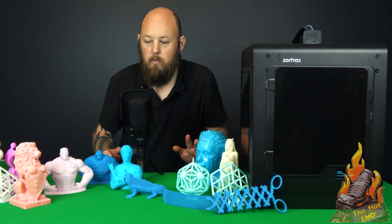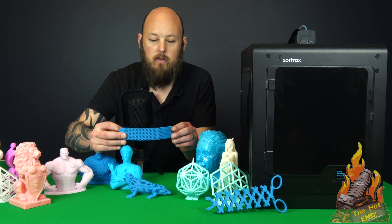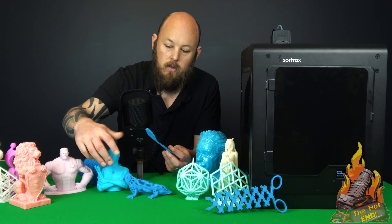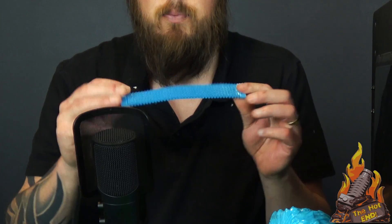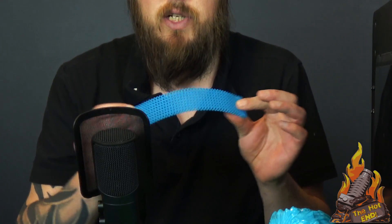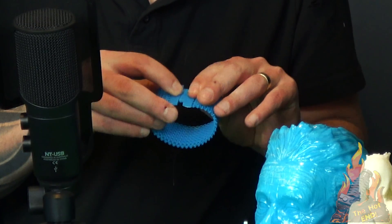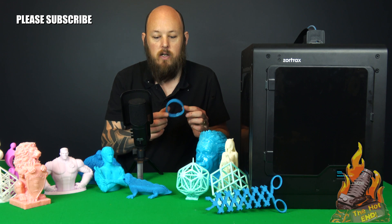I'll go through some of the prints that I've done. This one is a flexible bracelet, and that's printed in ABS. No finishing, other than just taking it off the printer. And it works — clicks in, exactly how it was designed.